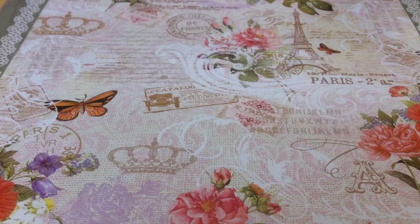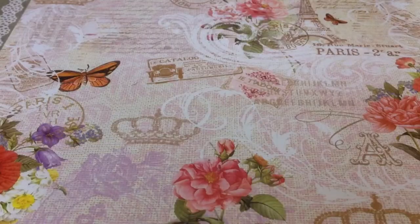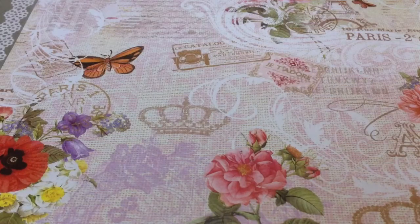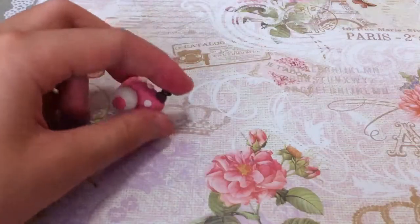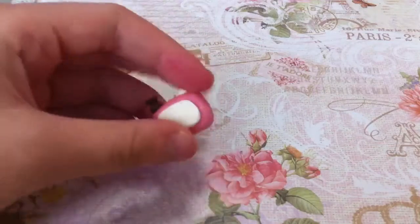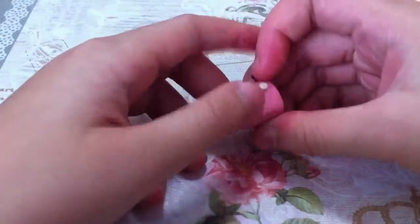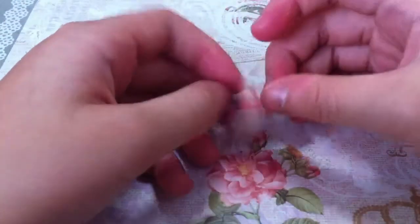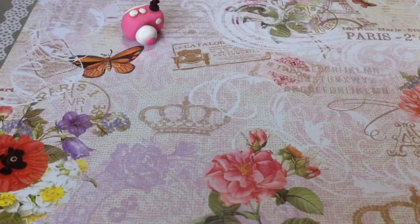First we got this camera — like a toy camera where you take pictures. And this is just a random bear here. It looks so cute because there's a bear and it's a pink color.